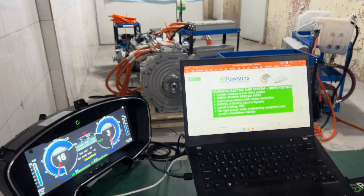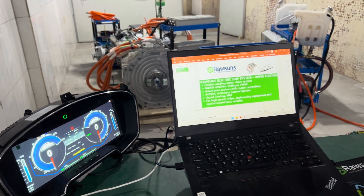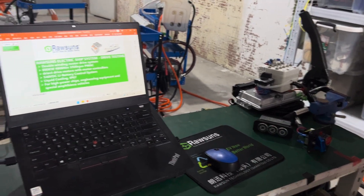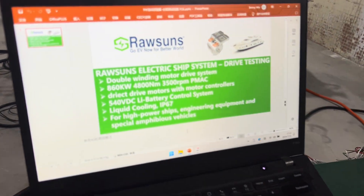I slowly lower the speed, then go to neutral, and then turn off the system by clicking here. The system is off. Thank you for watching.